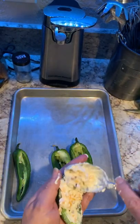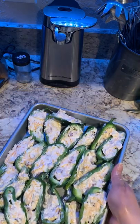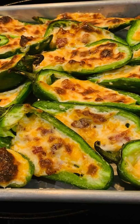Now stuff the jalapeño and bake for 12 to 15 minutes. Thanks guys!